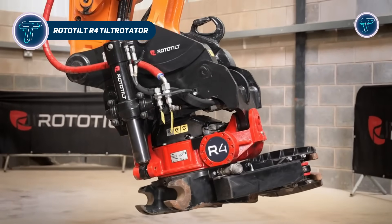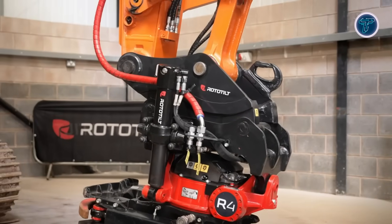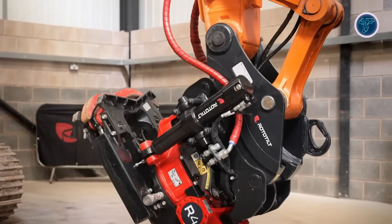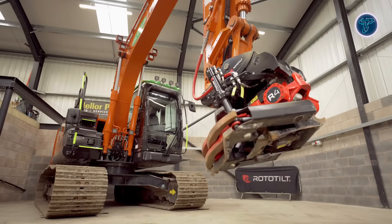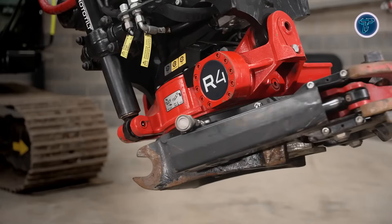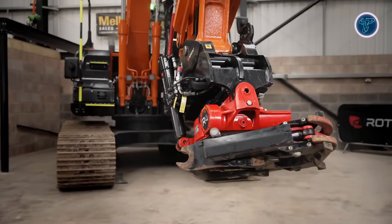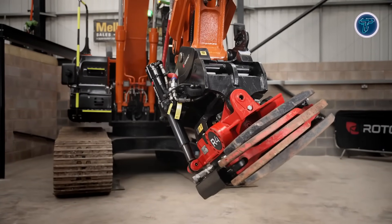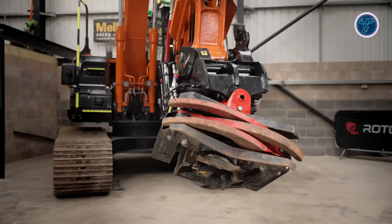The ROTOTILT R4 Tilt Rotator is an advanced excavator attachment designed for 10-16 ton machines, converting standard buckets or tools into highly versatile implements with 360-degrees rotation and plus or minus 40-degrees tilt. Weighing around 380 kg and supporting buckets up to 1,600 mm wide, it combines compact design with impressive strength, delivering up to 163 kNm of breakout torque and 125 kNm of breakout force for demanding digging, grading, trenching or utility tasks. Its worm gear design ensures smooth operation, while the oil-filled cast rotor housing provides excellent lubrication and long-lasting durability.